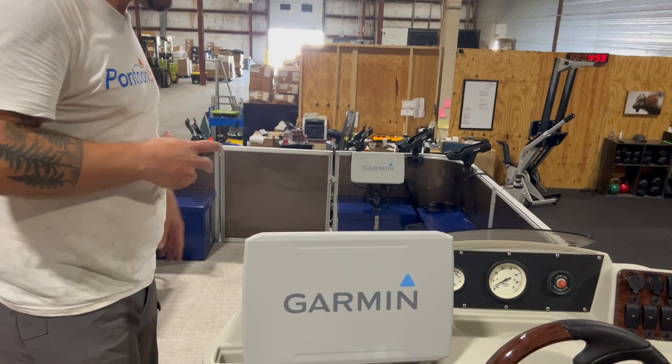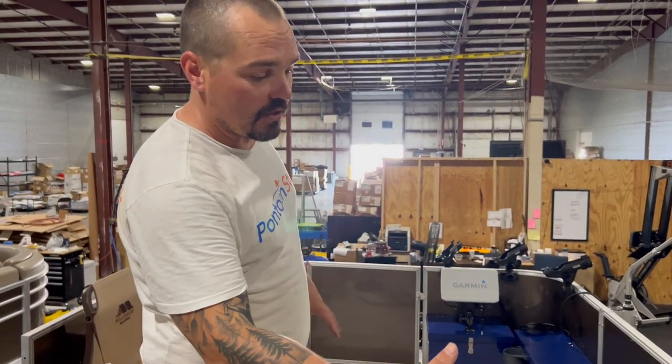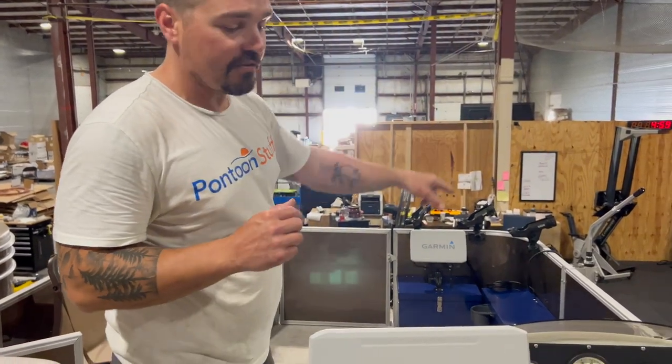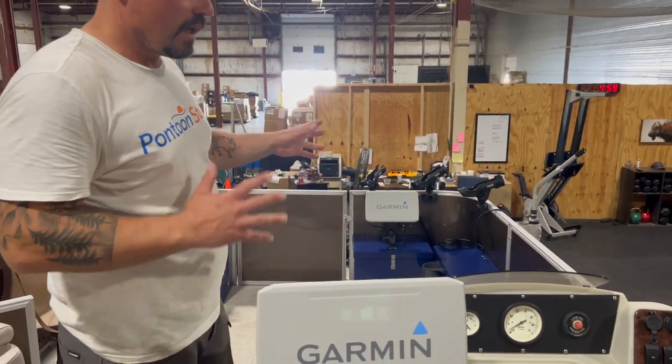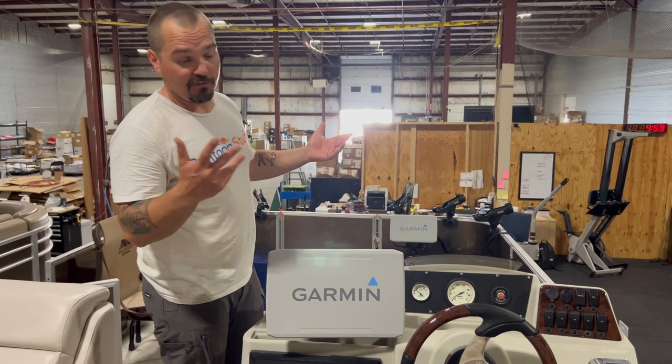The cool part is this is networked into our front 10-inch graph — same graph, just 10-inch. Because they're interfaced, I can get the same view on this as that. I can see my LiveScope on the front unit as well. They're completely interacting — they even both turn on when you turn one or the other on.